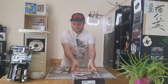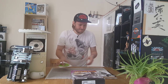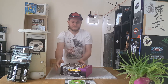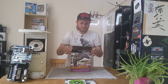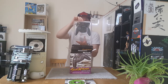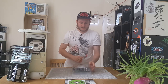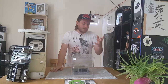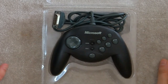And now for the main event - the Microsoft Sidewinder itself. Oh, it's still got the security tag on it. As you can see, this joypad is in very very good condition; I was very lucky with this purchase. The box is a little beaten up but the pad itself is near perfect - no bent pins, no marks, no scratches, nothing. All works exactly as you would expect.